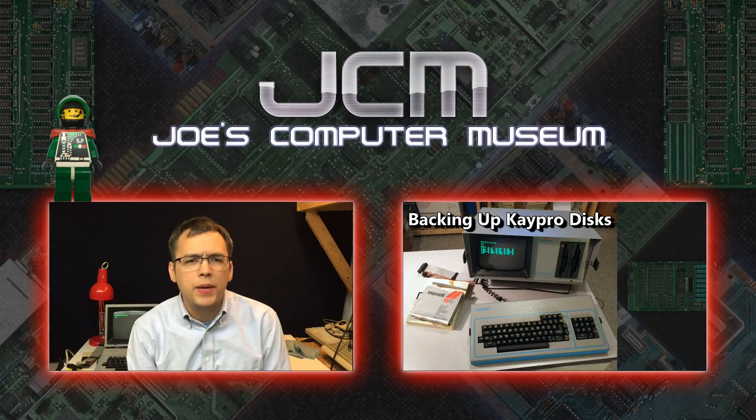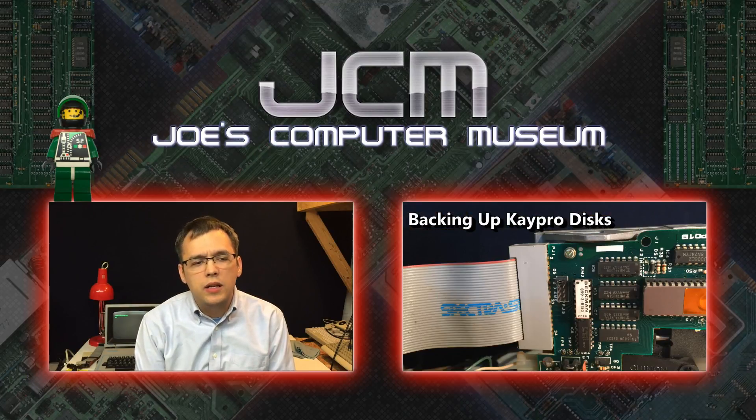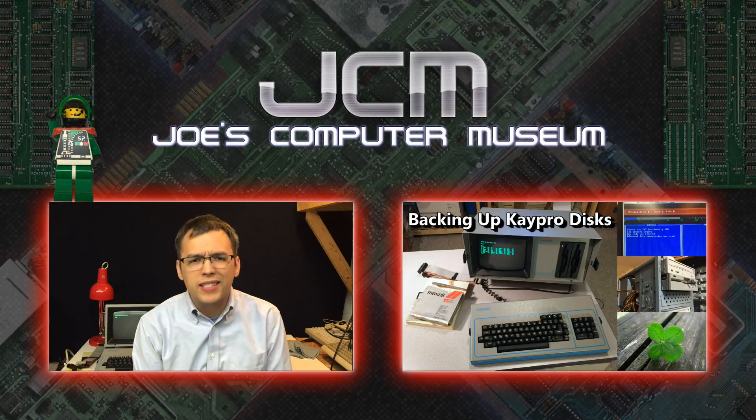So let's talk about the backup process. K-Pros use pretty standard floppy technology, so we can use a DOS or Windows PC to copy and restore disk images. All you need is the right imaging software and the right hardware swap.